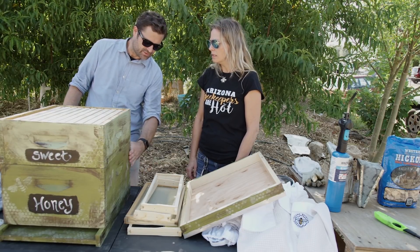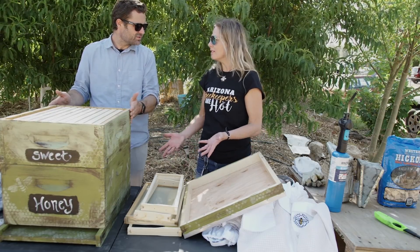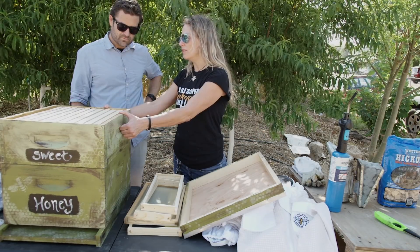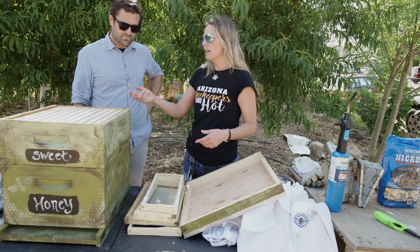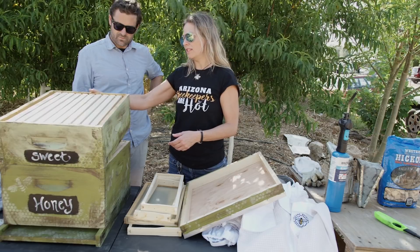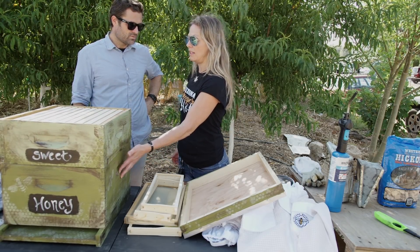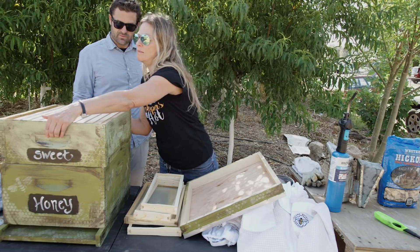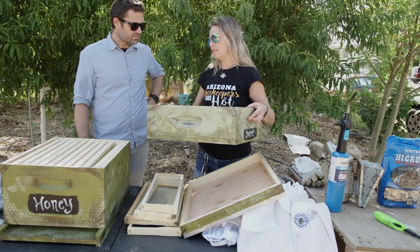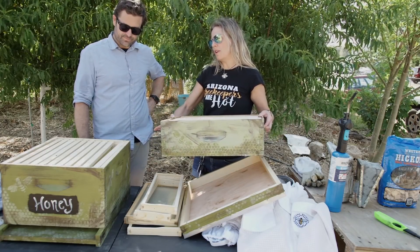So you can mix and match boxes. When you're lifting these boxes off to inspect — which you need to do about weekly — this medium box when it's full is going to be 60 to 80 pounds, and a deep box when it's full could be 80 to 100 pounds. My beekeeper friend only uses mediums, which I might start doing.